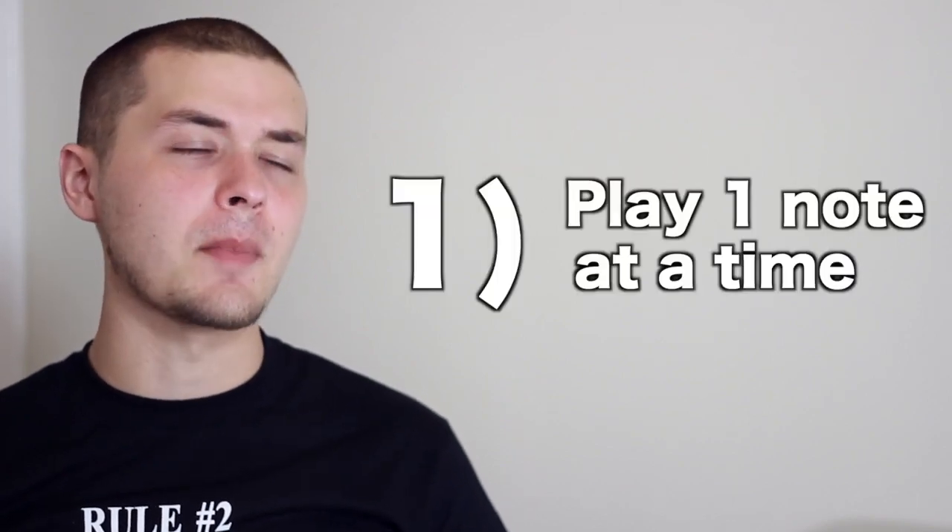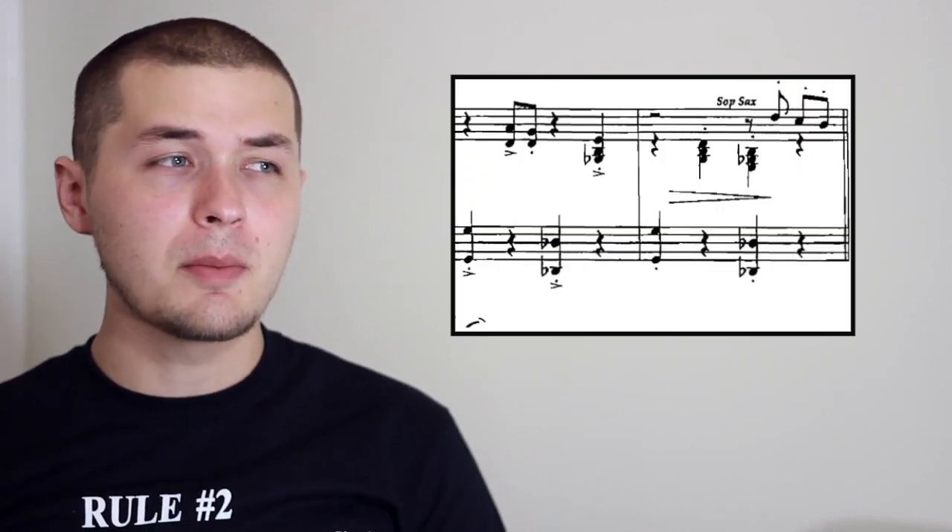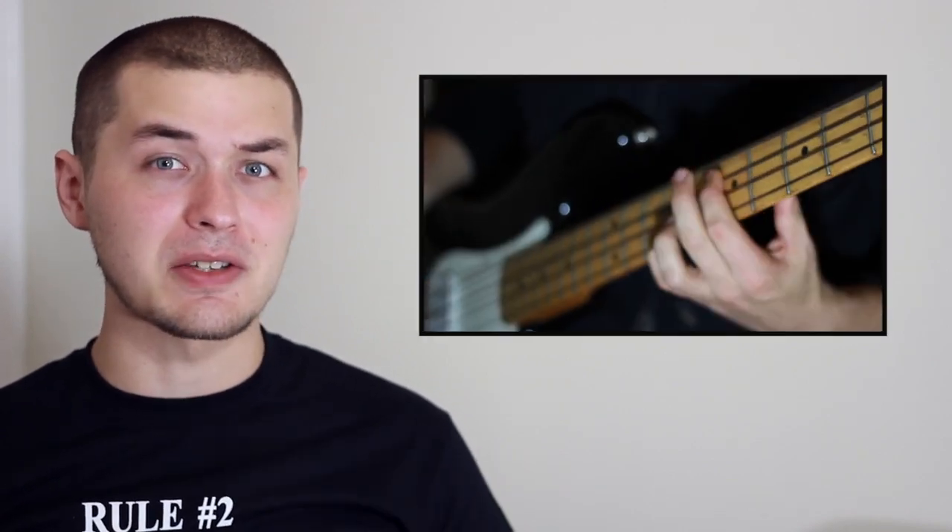Tip one: play one note at a time. Very often piano left hand will be written in octaves just to beef up the sound, but if you're playing a bass line on bass guitar in octaves, it can sound a little muddy. It sounds a lot clearer and more precise — and more idiomatic — if you just play single notes.